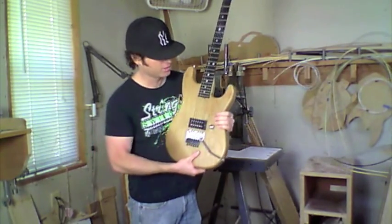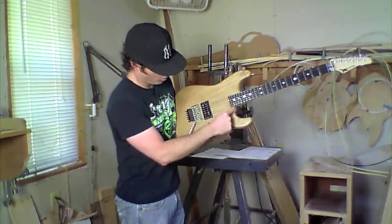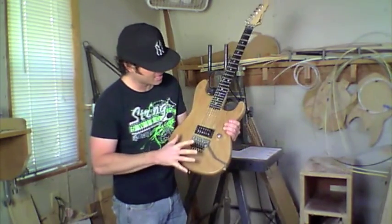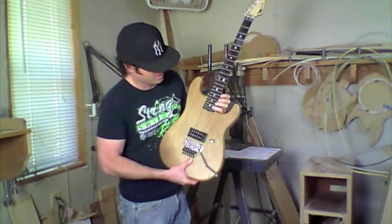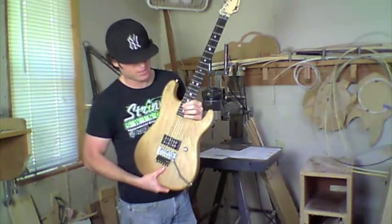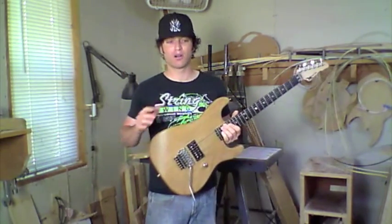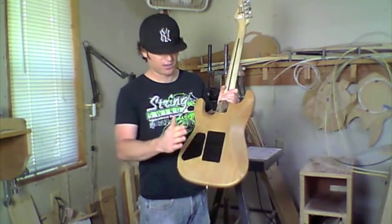Another really cool thing we did: we kicked back the whole lower horn, which gives you excellent fret access to the 21st and 22nd fret while still retaining the classic look of the S-body guitar. A lot of builders make these bodies where the horn comes up too high — no good. Combined with the contoured heel, it's a great improvement on the Rock Legend guitar. We also now have vibrato cover plates included standard on Floyd Rose style guitars.